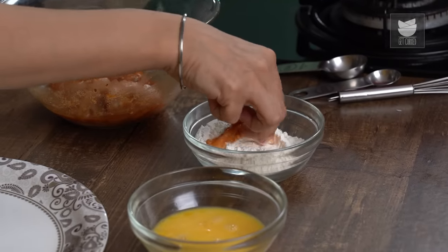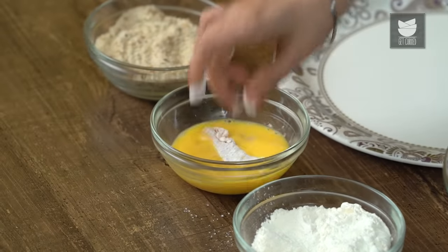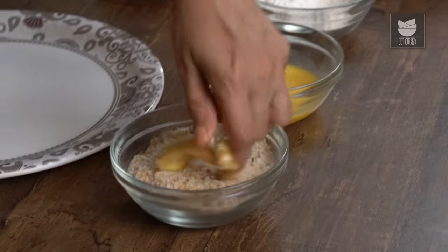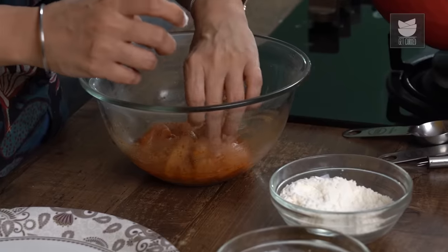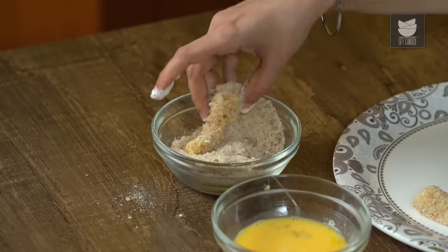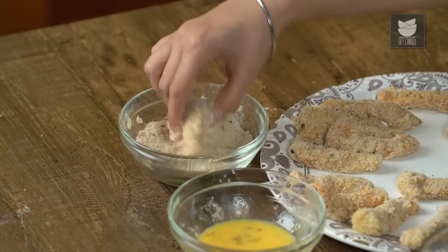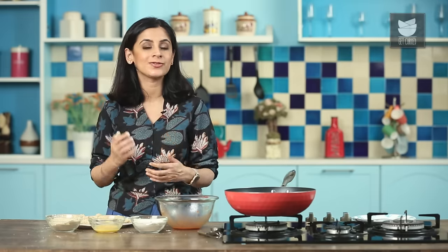Now it's very simple — we just move the Fish through the All Purpose Flour, coat it really well, and shake off the excess. Next it goes into the Egg, and then into the Breadcrumbs. Just continue doing this — it's oddly therapeutic. That's it, beautifully coated with the Flour, Egg and Breadcrumbs. At this point I'm going to pop it into the fridge for about half an hour so that the coating sticks really well to the Fish.